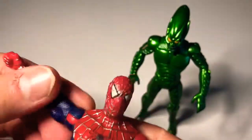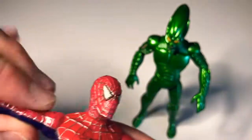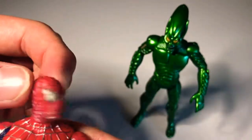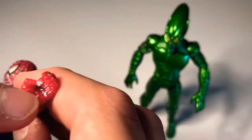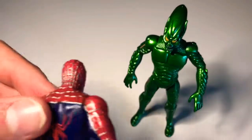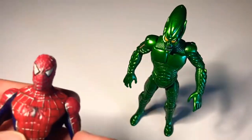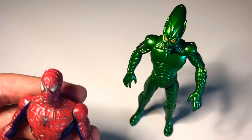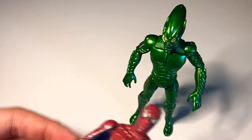He has fully articulated arms going on. He's fully articulated. I had this action figure when I was little. You can put a web right here — it's lost. Peter Parker's head is lost, too. See the Spider-Man logo right there on the back, and the Spider-Man logo right here. He's red and blue.